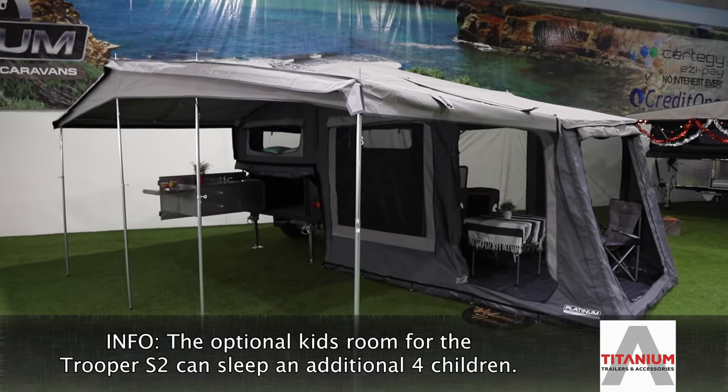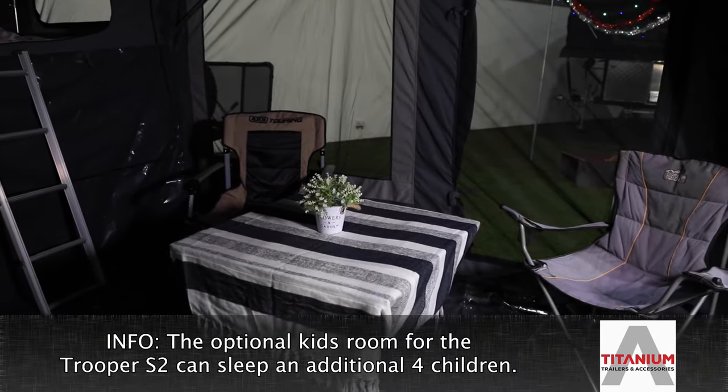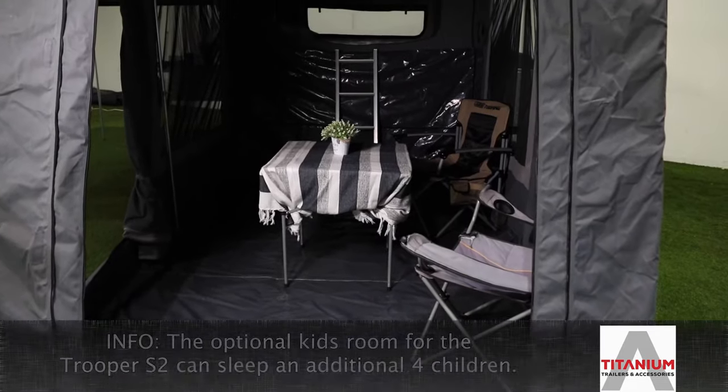The camper comes standard with one awning with walls and floor, plus there's an optional kids room if you need more space. So that means setting up the camper is easy.